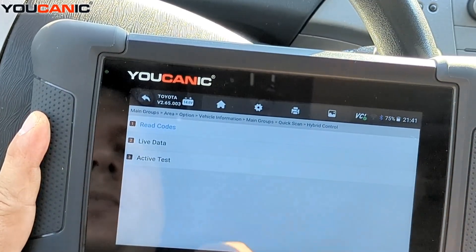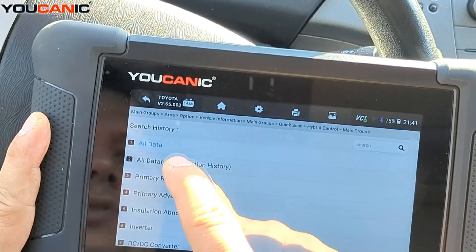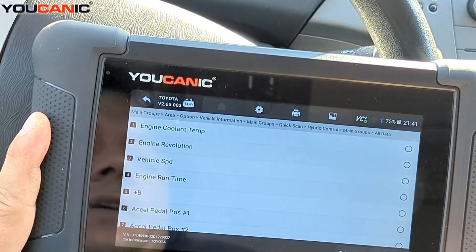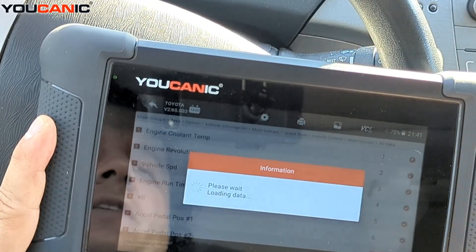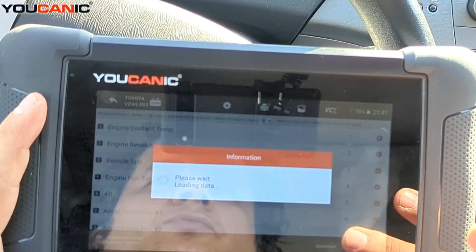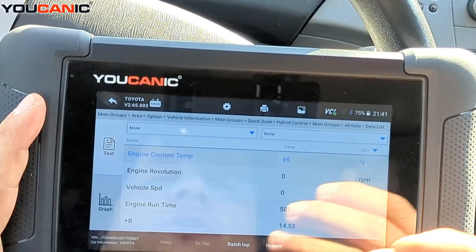You can go to live data, and this is where you'll go if you're doing troubleshooting or checking the condition of the hybrid system. Select 'live data,' select all, then hit OK. It takes a second for the data to populate, but these values do change — for example, if you're driving the vehicle, those values will automatically update.